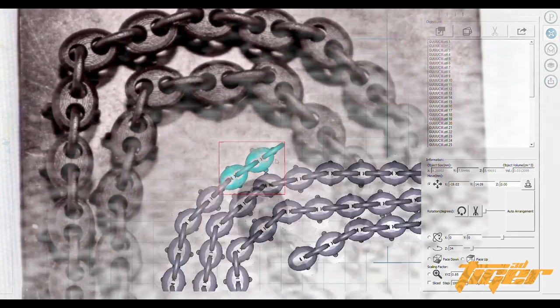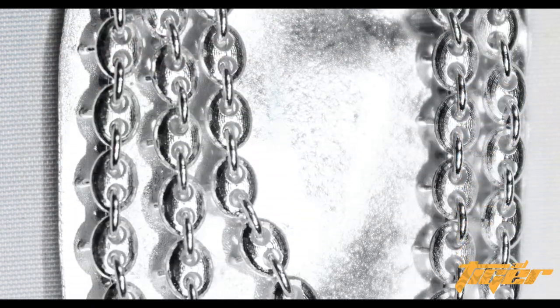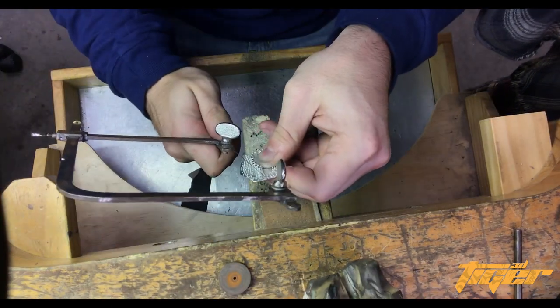I like to use the Tiger castable resin so I can go straight from the print to investment casting. This print takes about one hour total and once it's ready to cast it only takes about five minutes to deburr off of the build plate, which doubles as the casting sprue.